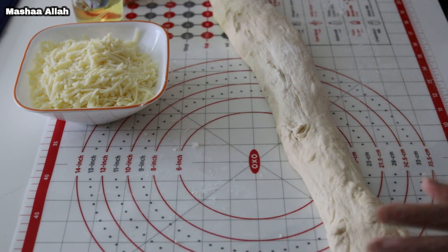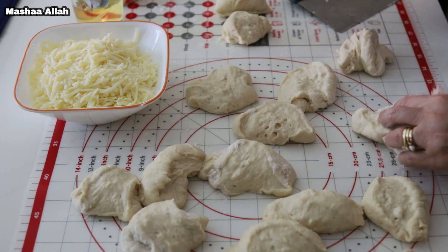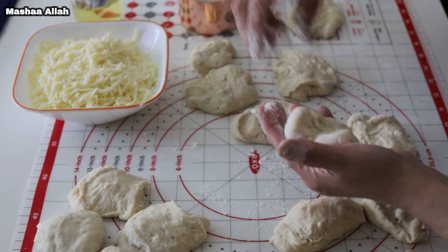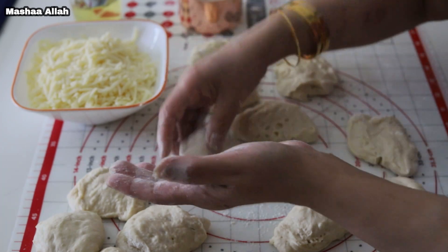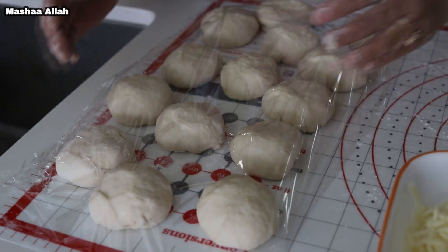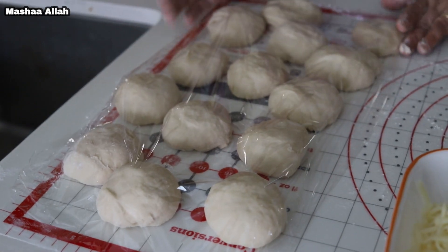I was able to form 14 buns. Shape dough pieces into balls. We will work with one bun at a time. Cover the rest of the buns with plastic to keep moist.